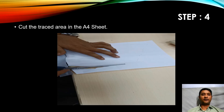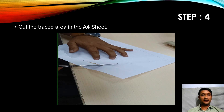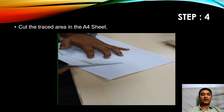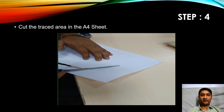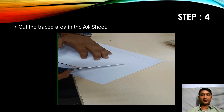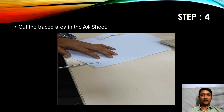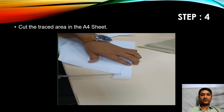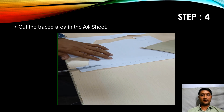Step number four: we need to cut the traced area in the A4 sheet. Just as we traced the fabric sample carefully, the cutting of the traced area also requires much patience and perfection to get better accuracy results. Just as we considered small bends and curves while tracing, in the same way we need to consider them while cutting the traced area of the A4 sheet.